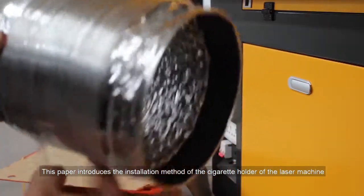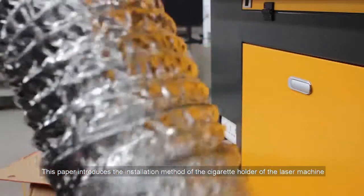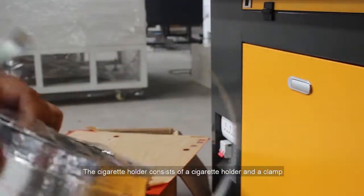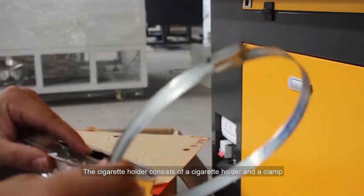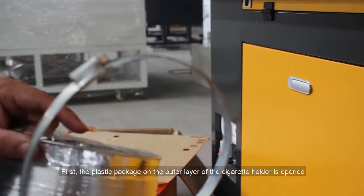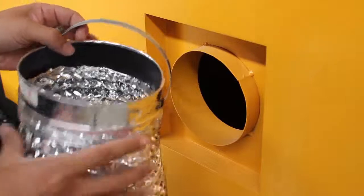This video introduces the installation method of the cigarette holder of the laser machine. The cigarette holder consists of the cigarette holder and a clamp. First, the plastic package on the outer layer of the cigarette holder is opened.